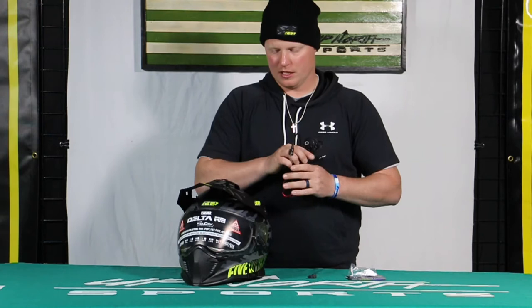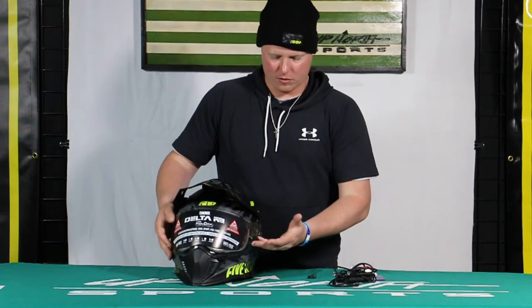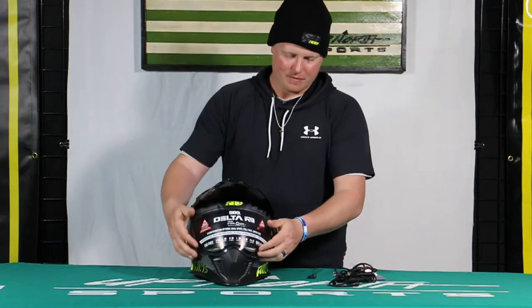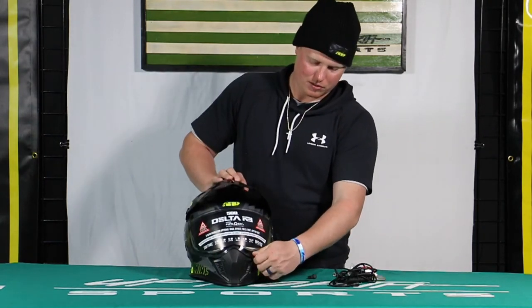If you ever have any questions about that, certainly give us a call. That green light will illuminate when you know you're getting proper power through there. If you've ever had any issues with fogging, it's no fun riding that way, so we definitely recommend going the electric shield route, especially if you're doing trail riding.